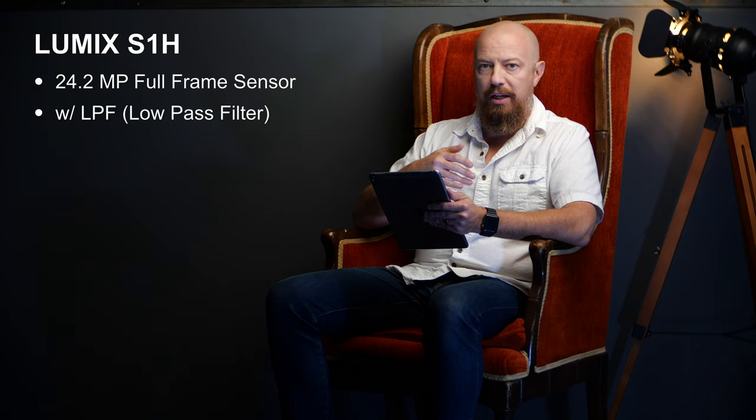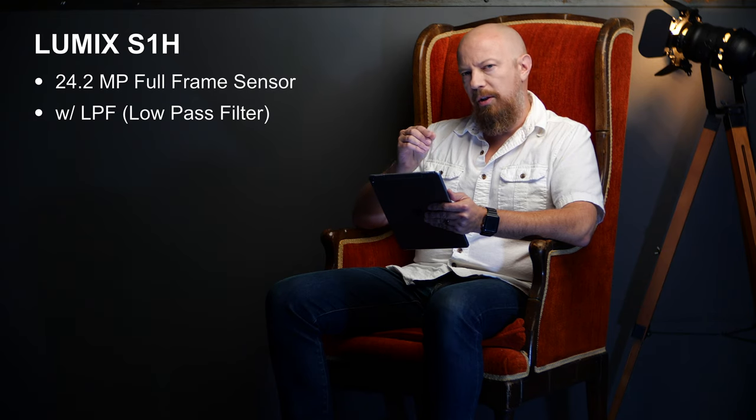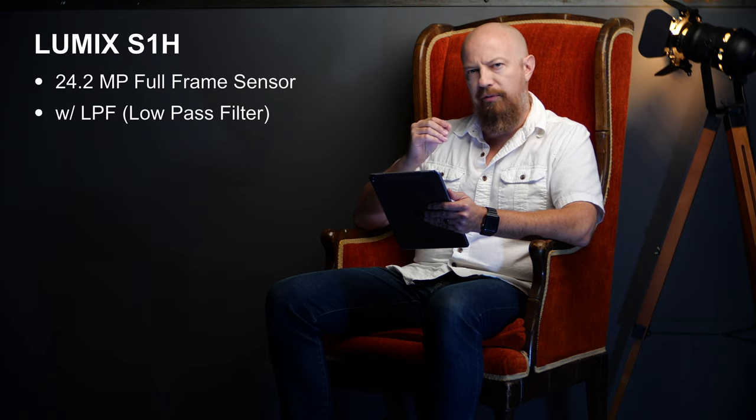That covers everything I had video for, but there are a lot more specs to go through. It is a 24.2 megapixel full-frame sensor, and this sensor actually has a low-pass filter on it. The GX8 was the first Lumix camera to remove the low-pass filter, and the GH5, GH5S, G9, S1, and S1R are all lacking it as well. By removing it you increase sharpness, but by putting it back on the image gets a little softer while eliminating moiré — which can be a problem in video — and it also makes the image look a little more filmic, since film is not perfectly sharp.